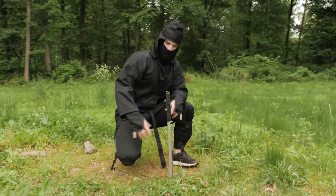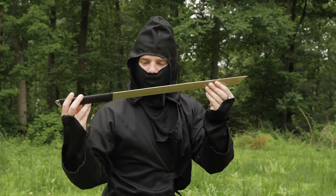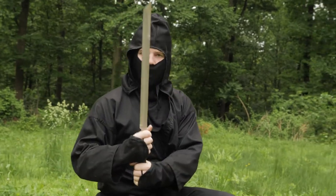Blade analysis: not even a scratch. Test number three.